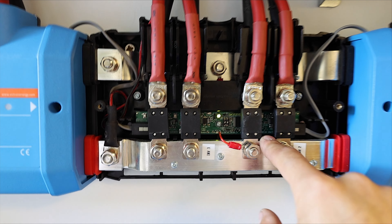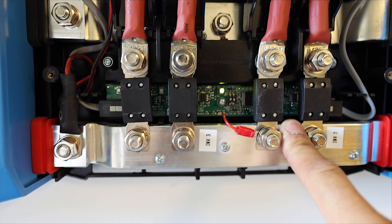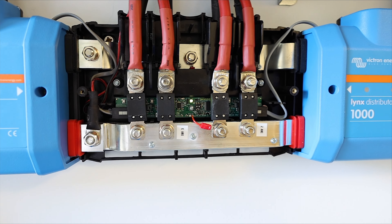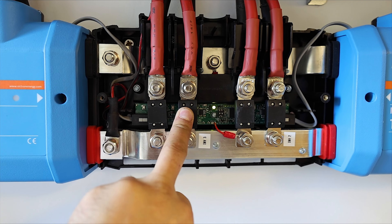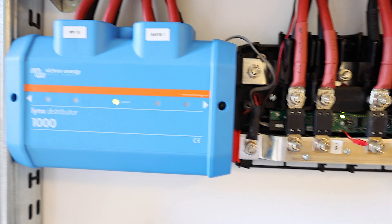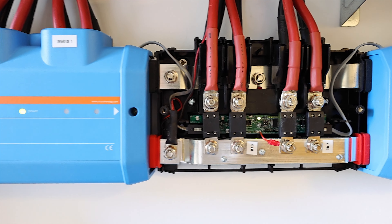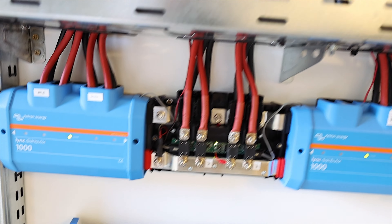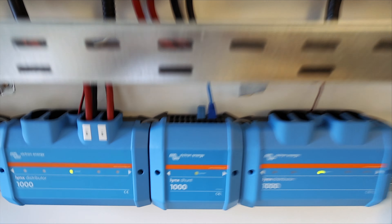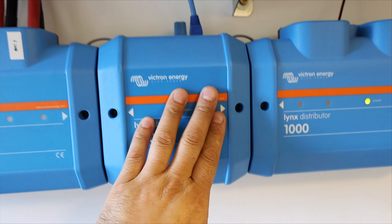Now let's talk about the Lynx distribution system. As you can see, there is an electronic board in the back. The reason is that if one fuse blows, you receive a red notification light here, so you can easily see which fuse was blown. This is the reason I like the Victron Lynx distribution system.